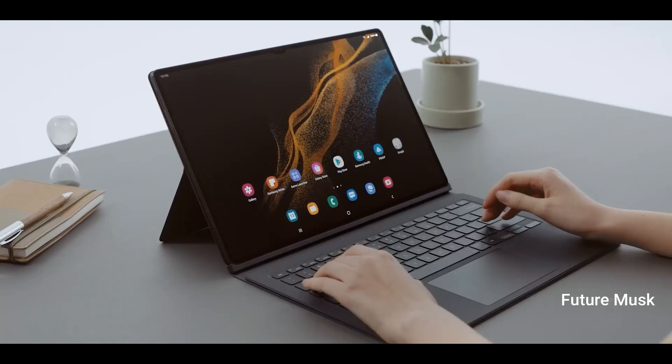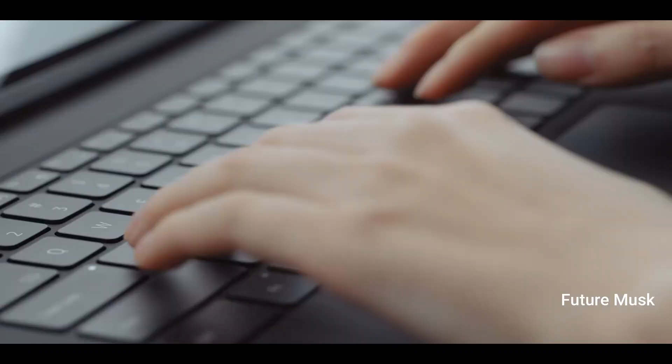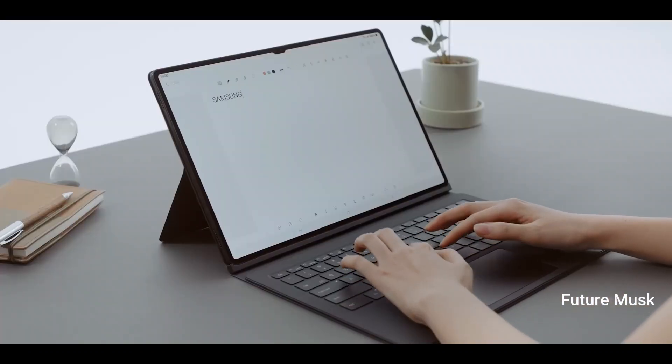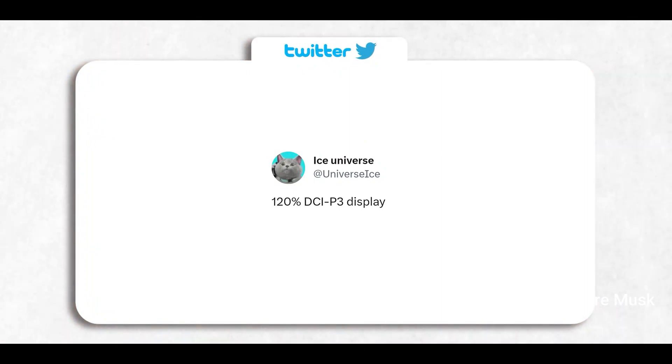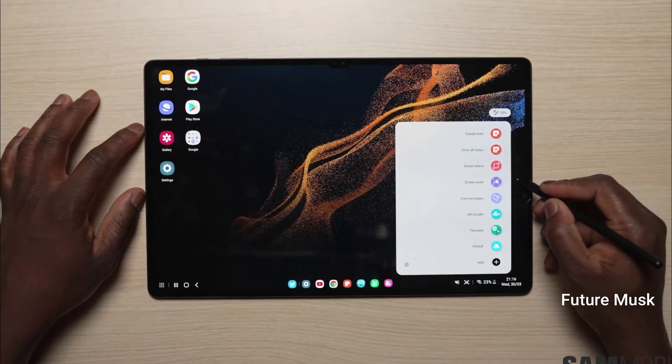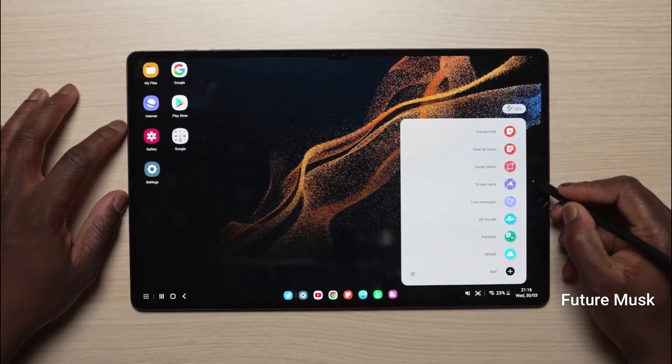Ahead of the official launch, these upcoming tablets were recently spotted at the 3C certification and Geekbench. These certifications reveal the battery capacity details and hardware specifications of the Galaxy Tab S9 lineup.